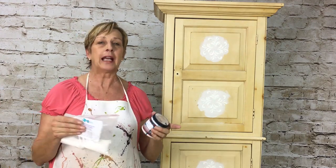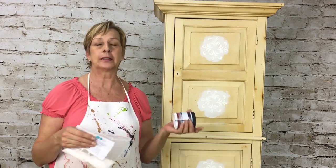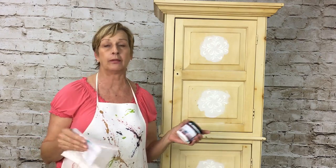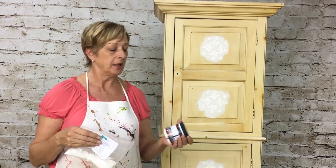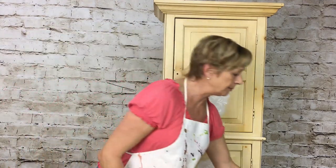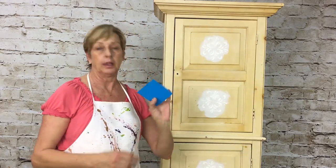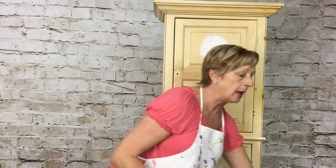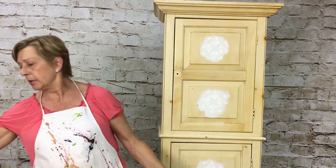I don't want to spend forty dollars on a quart when I can spend three dollars on this little one-cup color. The other colors I'm using are from Sherwin-Williams. You can mix colors together from different products — it doesn't matter as long as it's flat or matte. It doesn't matter if it comes from Sherwin-Williams, Home Depot, Benjamin Moore — whatever color you have in your studio, use it up.